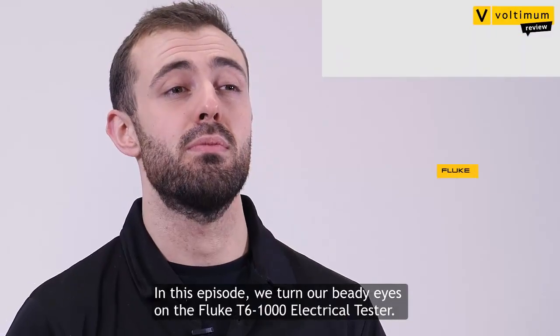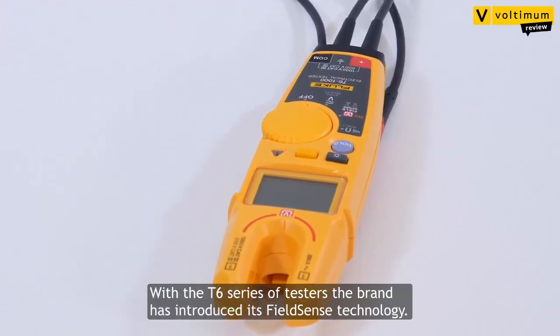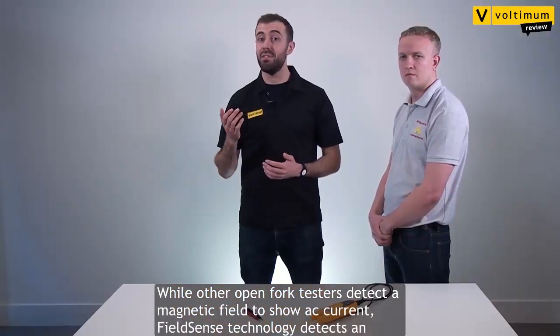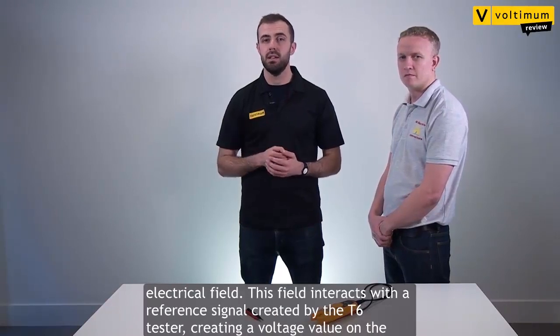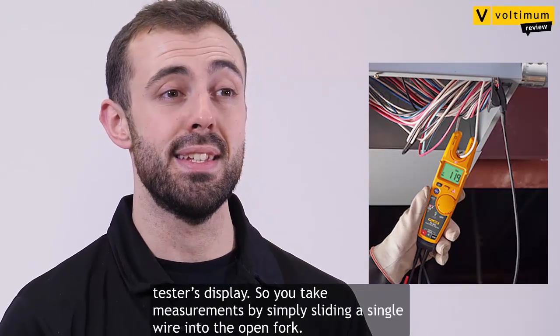In this episode we turn our beady eyes to the Fluke T6-1000 electrical tester. With the T6 series of testers, the brand has introduced its FieldSense technology. While other open fork testers detect a magnetic field to show AC current, FieldSense technology detects an electrical field. This field interacts with a reference signal created by the T6 tester, creating a voltage value on the tester's display.